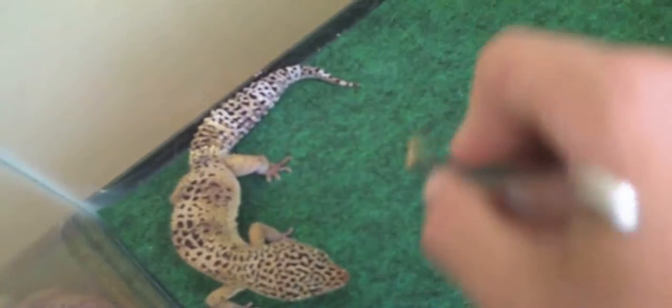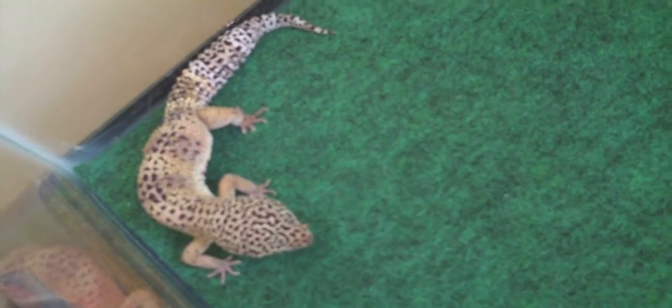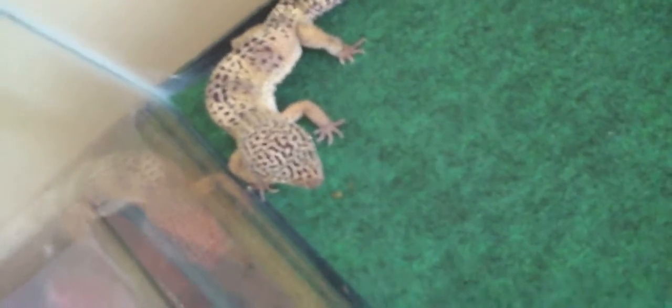Run little mealworm, run! He took it. I'm gonna try to give him one more to make sure he eats. There you go — he eats it, but you kind of have to shove it in his mouth. He's a pretty good eater when it comes to crickets.